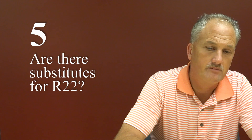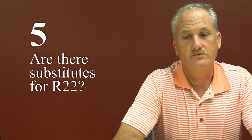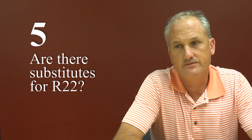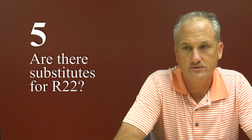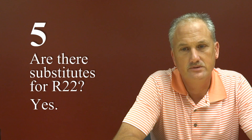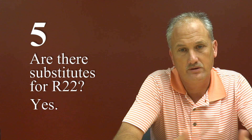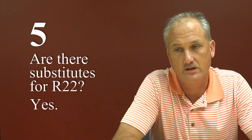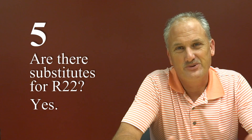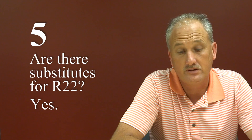There are different manufacturers out there coming up with a substitute for R22, and different vendors are saying different things about their blend. Does it work as good as R22? Someone is getting real close to fitting in where it's taking the place of R22 and performing the same way — getting the maximum amount of cooling out of a unit. To me, nothing is as good as the original, but there is stuff being made that manufacturers say works as well.